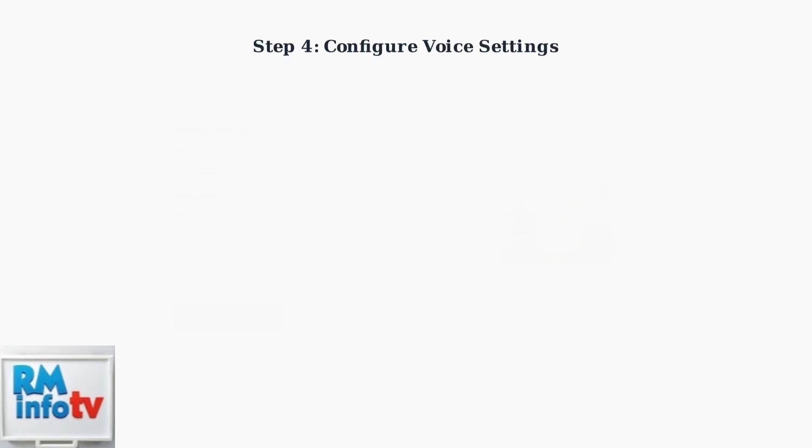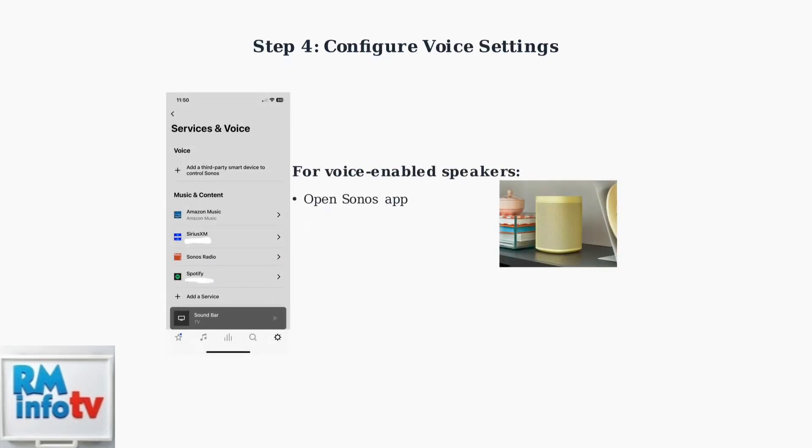For voice-enabled Sonos speakers like the Sonos One, configure voice assistant settings in the Sonos app. Go to Settings, then Services and Voice, and add Amazon Alexa.